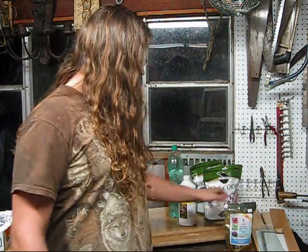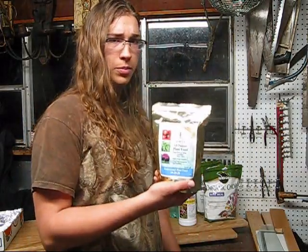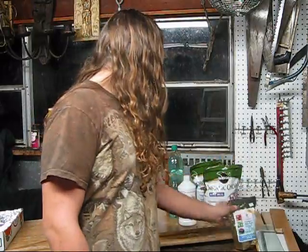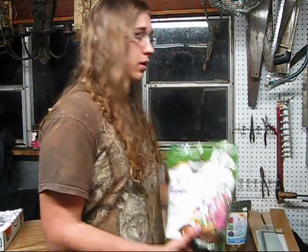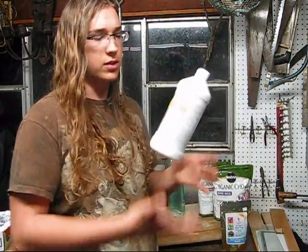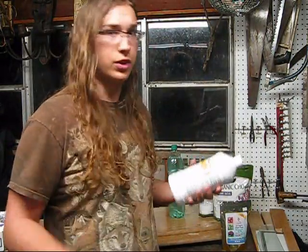So the four ingredients we have: all-purpose plant food, that's 20-20-20, bone meal, blood meal, and some fish fertilizer, also called fish emulsion.